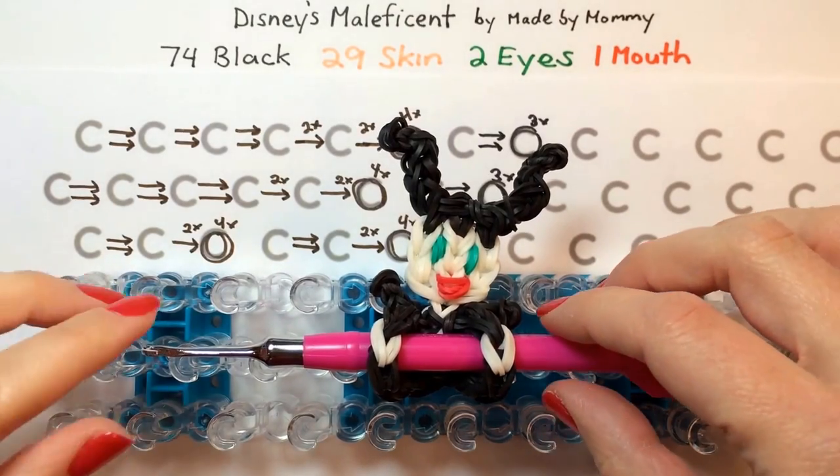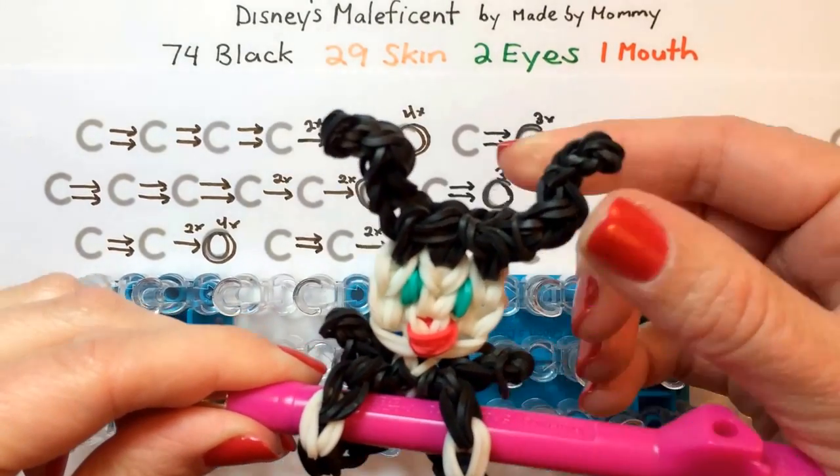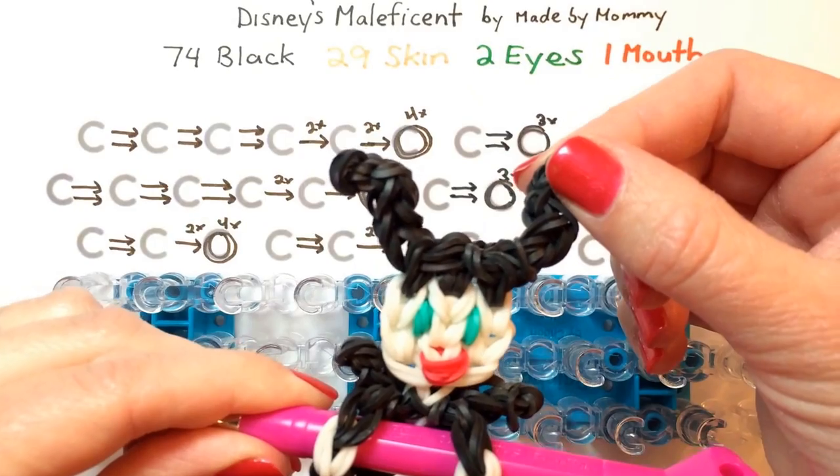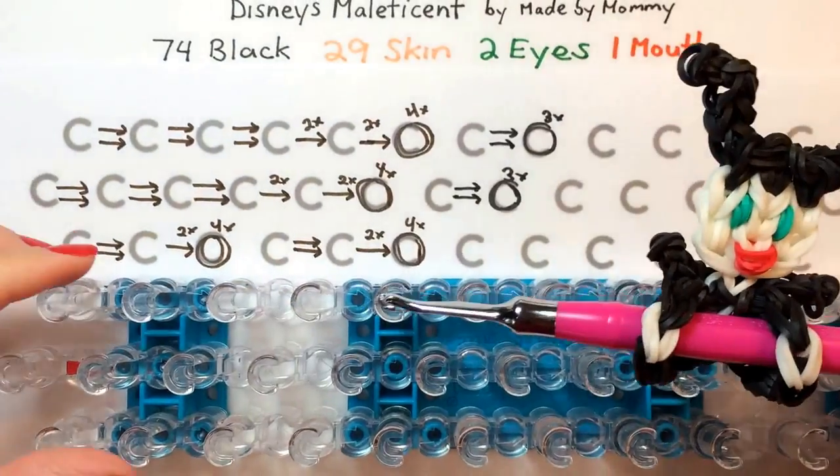We're going to begin by constructing the extra pieces for the collar that goes to her neck and her horns. And then we need a little bit of extra length for the bottom, so we'll do that as well to start.